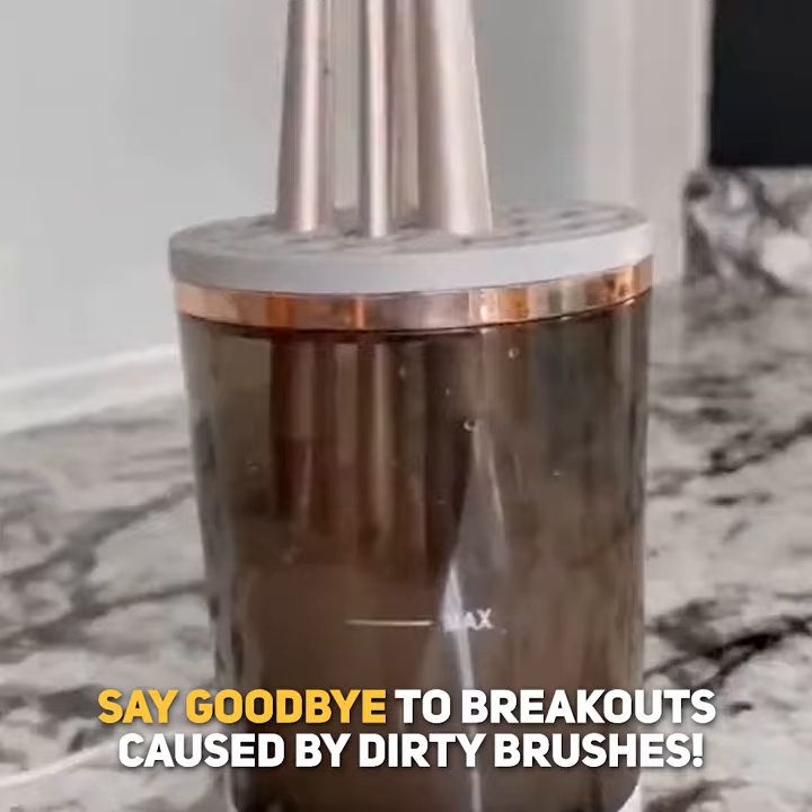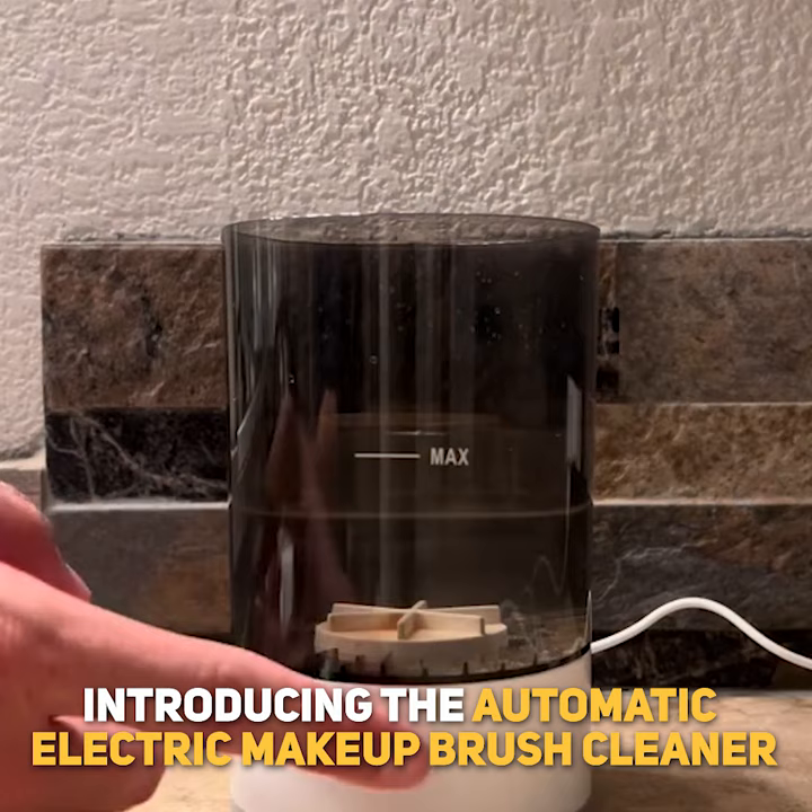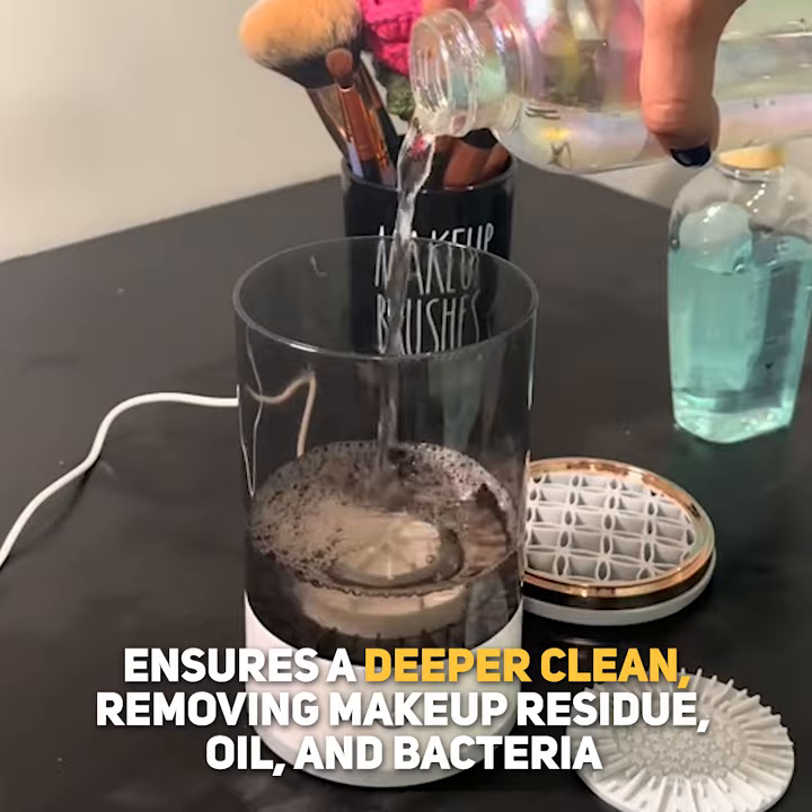Say goodbye to breakouts caused by dirty brushes. Introducing the Automatic Electric Makeup Brush Cleaner, which ensures a deeper clean, removing makeup residue, oil, and bacteria.